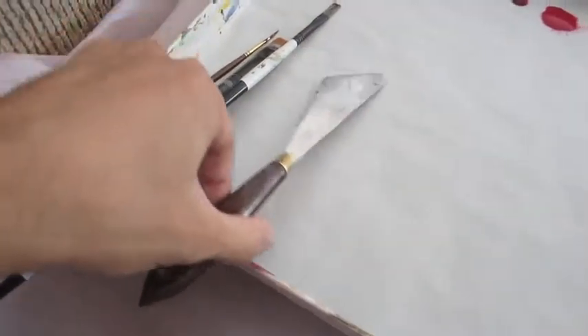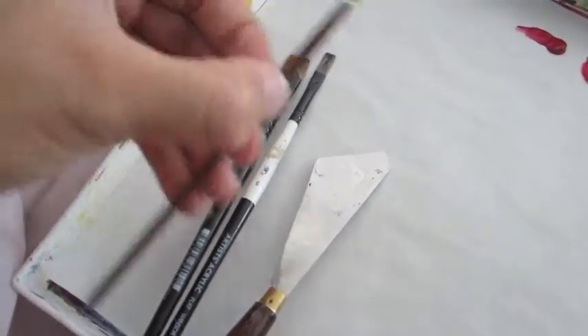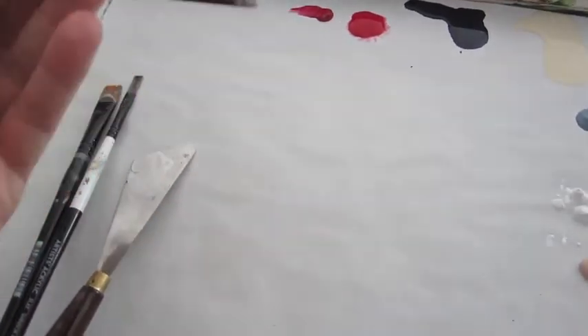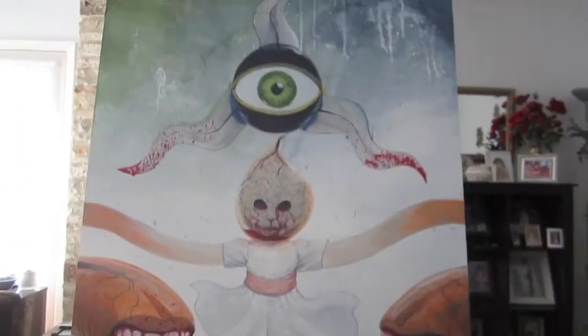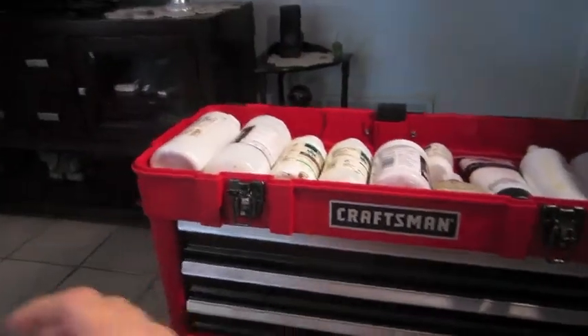As far as brushes, I've got my palette knife. I use pretty much exclusively flat brushes, and then my liner brush. I think it's a Scepter — I used to have a Scepter 001, it was really nice, but it's starting to fall apart. And of course I use a gloss medium for all of this.